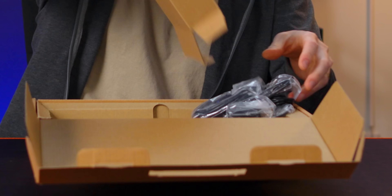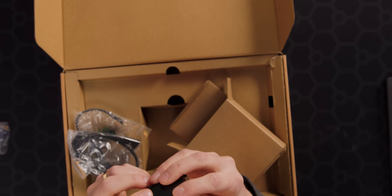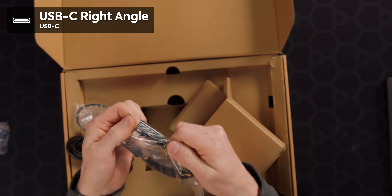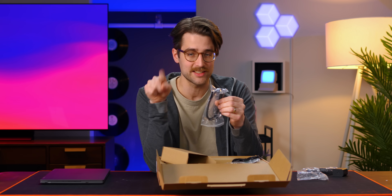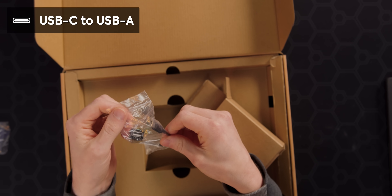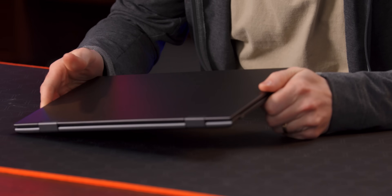Let's see what else is in this box. Got a box within a box. We have an HDMI to mini HDMI cable. We have the power adapter, which is a 20 watt PD charger. We have a USB-C to C right angle cable, and that'll be for if you don't want to use the wireless mode — you can connect via a cable. And then there is also, that's kind of a nice include, a USB-C to USB-A cable. Okay, the device itself — very exciting.